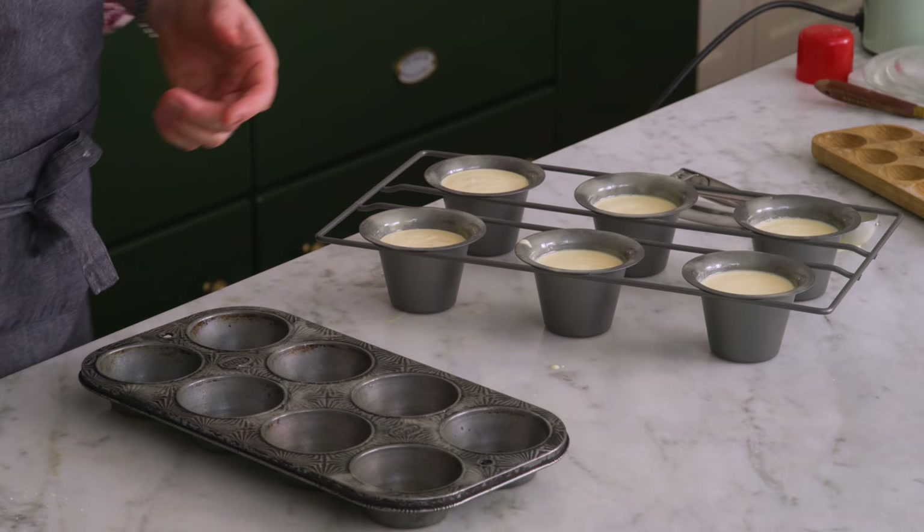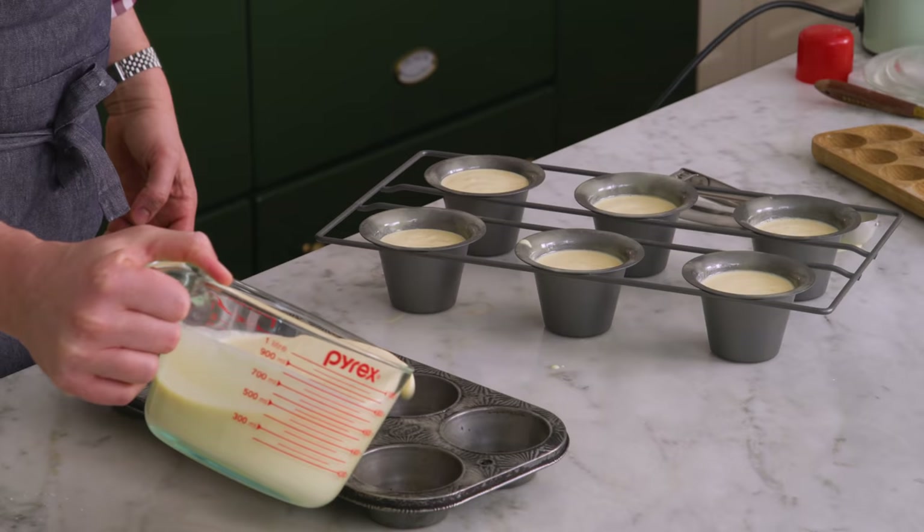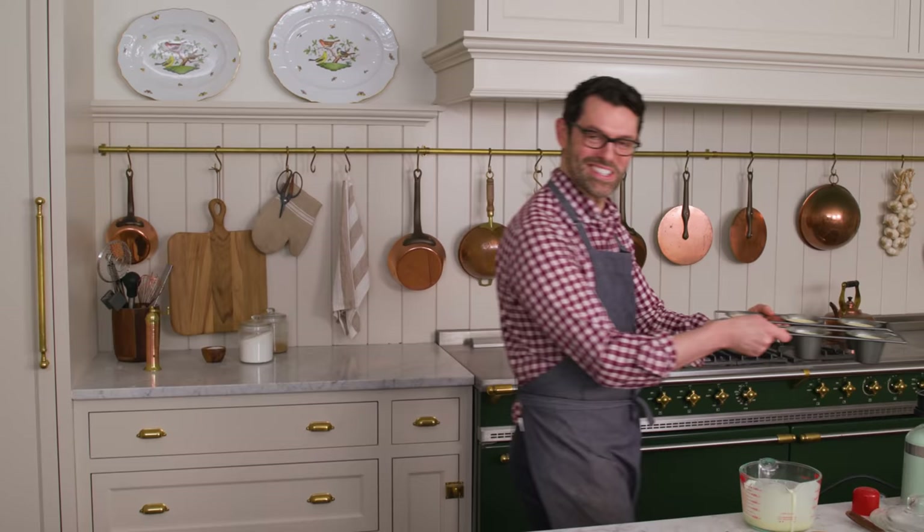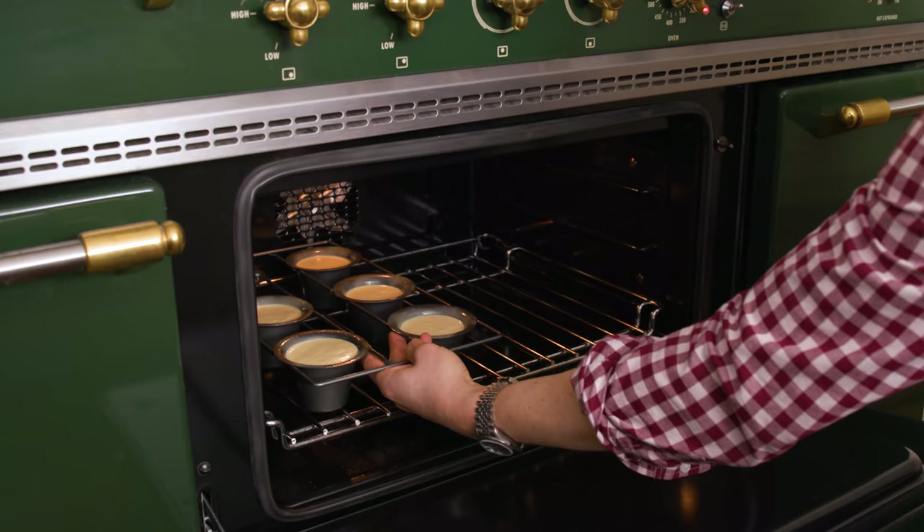I also made some extra batter for my muffin tins. There's one crucial step you do after baking to prevent something horrible from happening. These go into our hot oven — 450, bottom rack. That's 450 for 20 minutes, then without opening the oven — never open the oven with popovers — you reduce the temperature to 350 and bake for an additional 18 to 20 minutes, or until they're puffed up and golden.